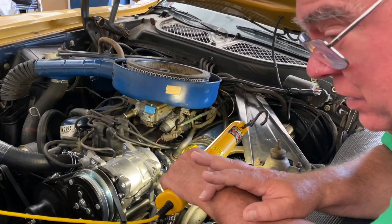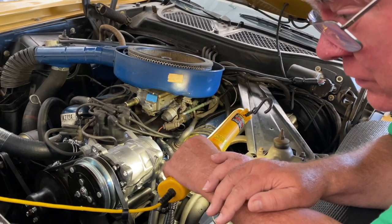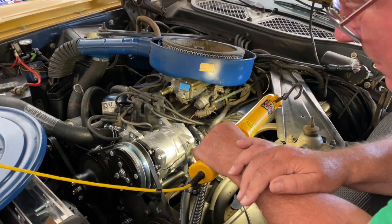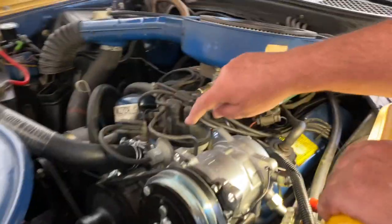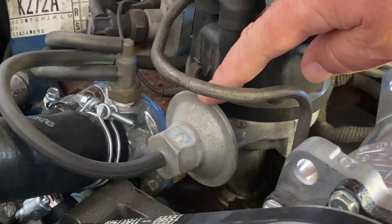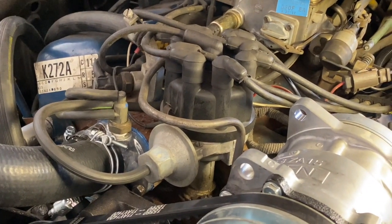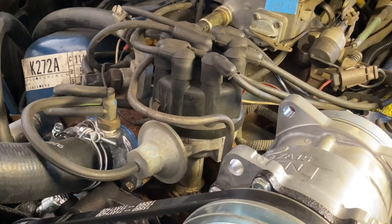There are two different calibrations for the 302: one is for automatic transmission and one is for manual. This is an automatic transmission car. There is a single diaphragm vacuum advance distributor canister on this distributor. For manual transmission, there is a dual diaphragm canister.